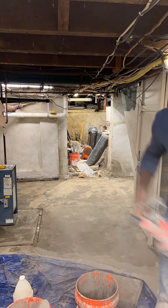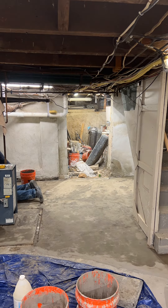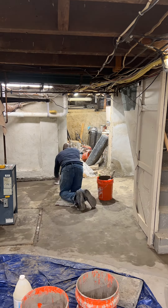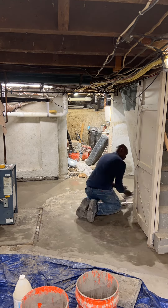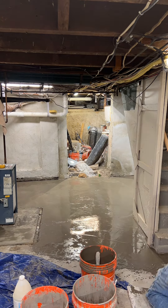If the floor is in very bad shape it may be required to apply two coats of the overlay, like what I had to do in the rear of this basement. The goal is to end up with a top surface that is smooth, therefore a double coat may be required.